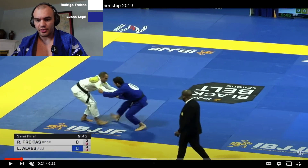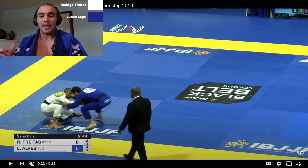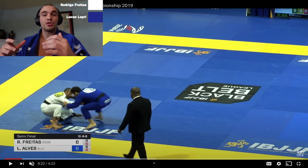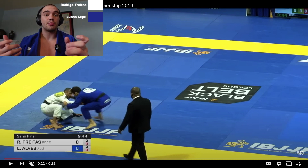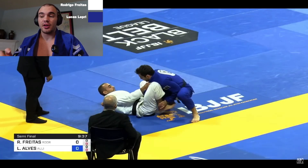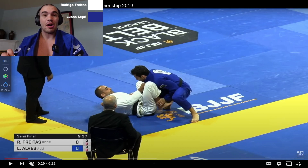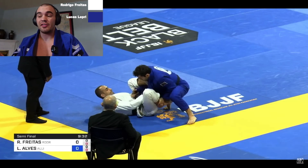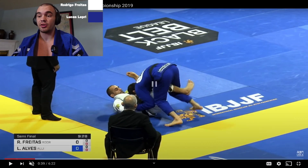Let's look at this guard pull that Hedrigo does — it's pretty nice. He does a fake ankle pick to a guard pull. This is a good concept especially for beginners: if you're able to take a shot first it puts your opponent on defense and allows you to easily pull into different positions. He pulls right into collar and sleeve, throws in the lasso right away, but Leprey already has control over Hedrigo's leg. Ideally Hedrigo would have his foot on Leprey's shoulder or bicep, but the lasso is saving him here. Leprey is very well known for his lasso passing.